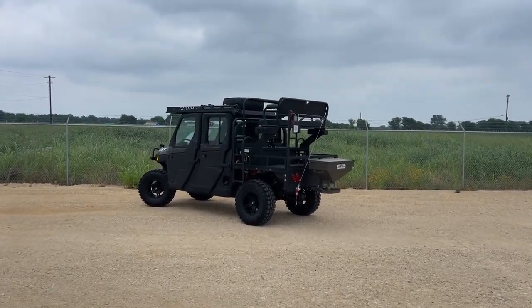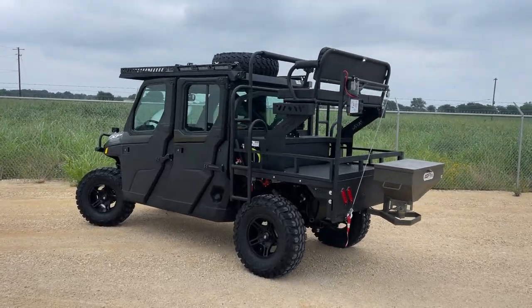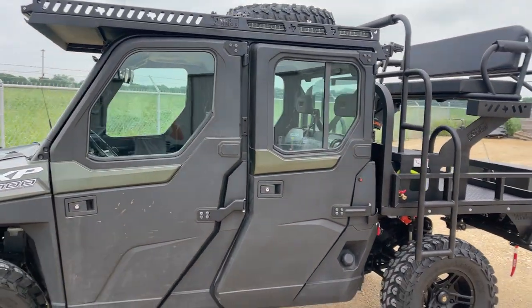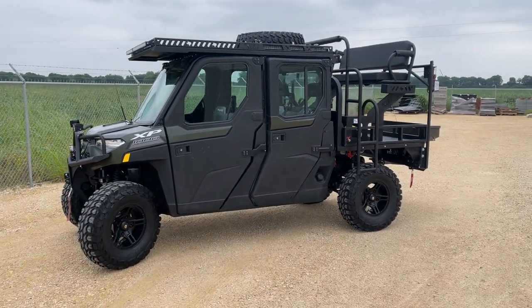Check out this utilitarian beast taking off today — it's a 2020 Polaris Ranger 1000 Crew North Star Ultimate. It does have the overhead speakers and everything, and it got done with a bunch of options.